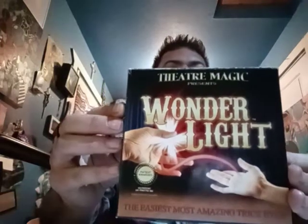Hey, what's up everybody. I got another review here for you called Wonder Lights by Theater Magic. What you get inside the box - let me open it - you get one DVD and one instructional DVD, which I haven't been able to watch because I don't have a DVD player. You also get a catalog with all the other Theater Magic products, and of course you get the Wonder Lights themselves.